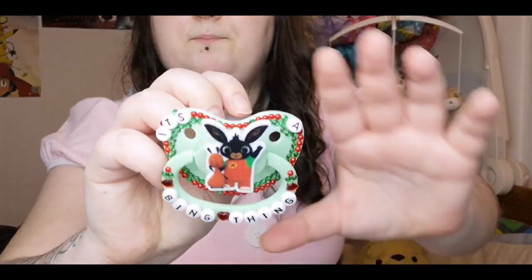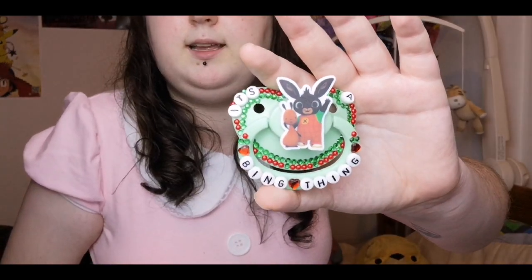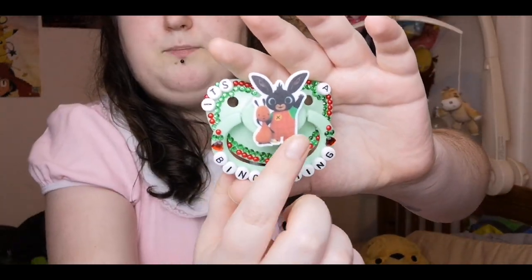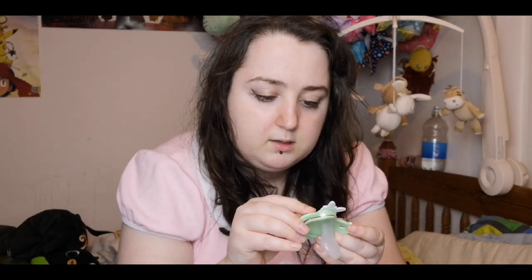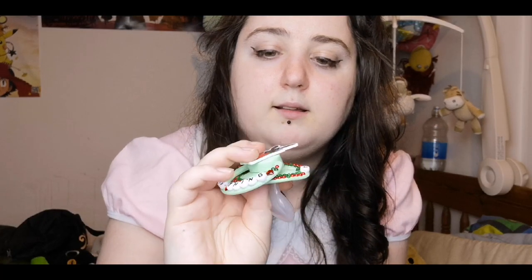So this is what I got — it was a custom, I designed it and she made it. It says 'It's a Bing thing' and it's got a picture of Bing and Flop off the CBeebies show Bing. I think in America it's on Disney Junior. It's got a red and green trim along the outside. Originally it was only going to be one trim but I was told a double trim would look nice, and it does — I really like it. I think it was just going to be a green trim but I like the red and green.